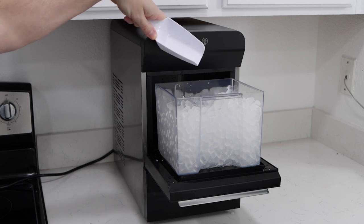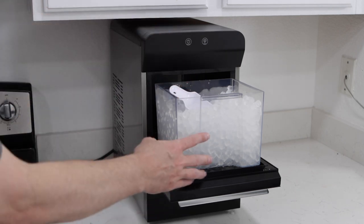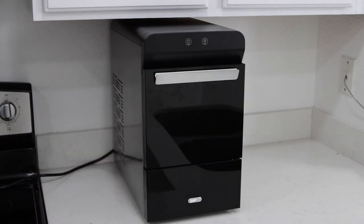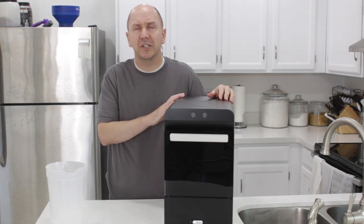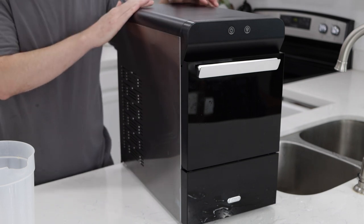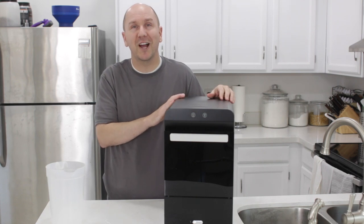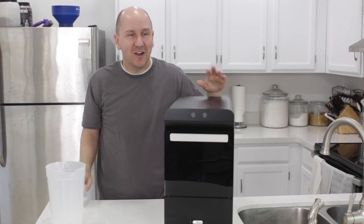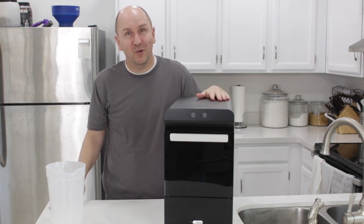These are fairly expensive — I'll throw that out there. This one I did get for free; Gevi did send it to me to review on my channel, and I want to thank them for that. But nugget machines range anywhere between two hundred and six to seven hundred dollars for a home version ice maker. The commercial ice makers go much higher than that, like three to five thousand dollars. So if you're constantly making drinks and love ice, these are really cool.